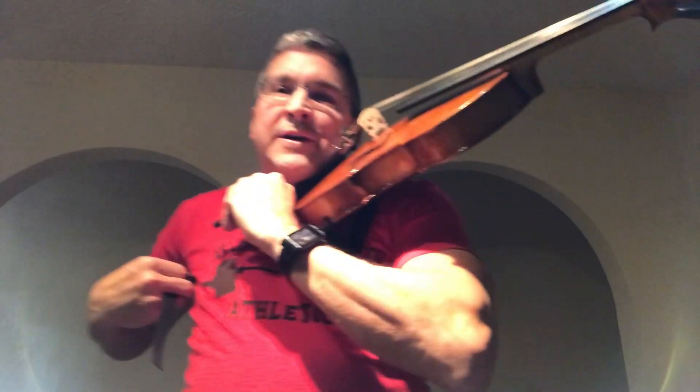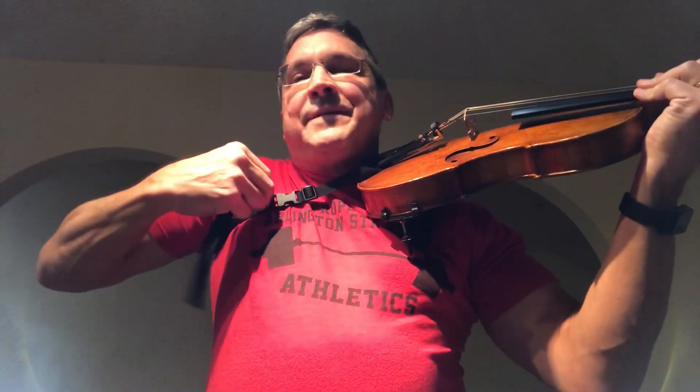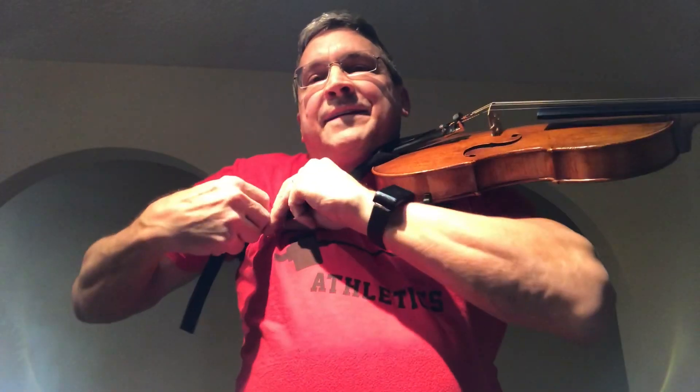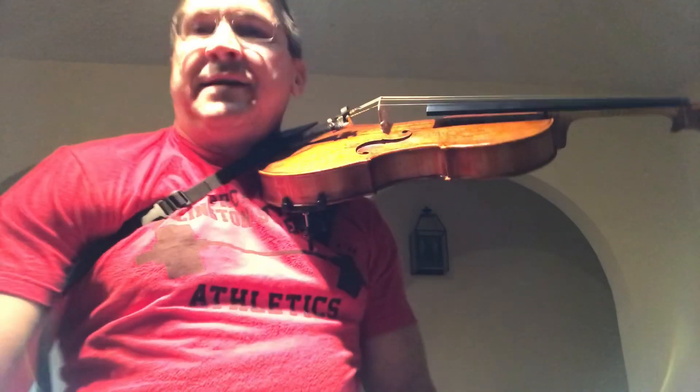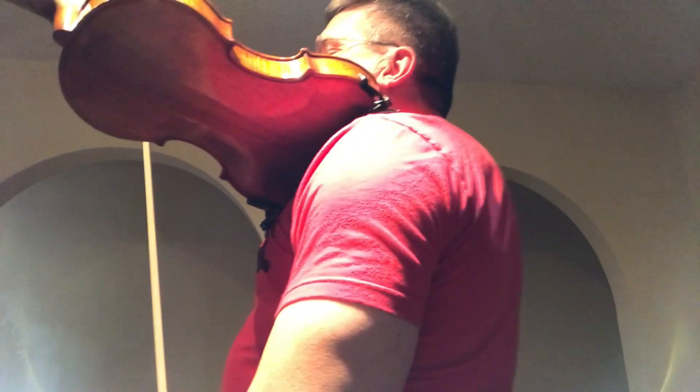Put the other end behind your back under your right armpit and support it normally with your chin until you can get it buckled. At that point, your head is free — it's not involved in playing the instrument. With the Bond Music shoulder rest that has the hook over your shoulder, the instrument is self-supporting and it won't flop to the right.